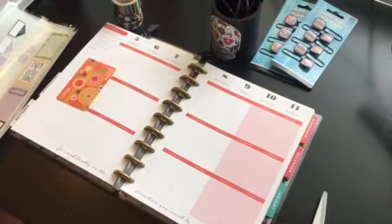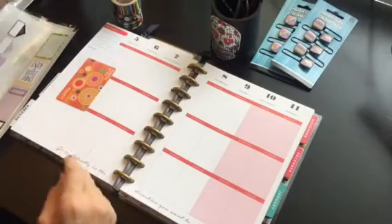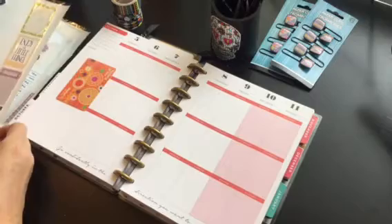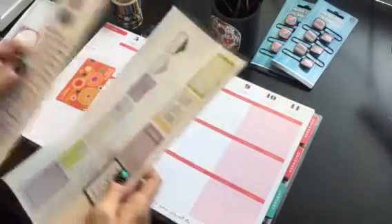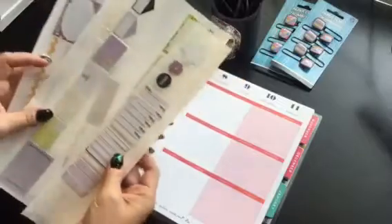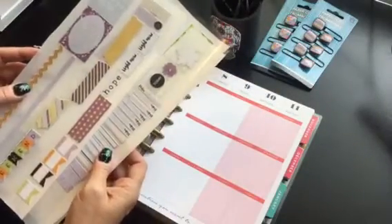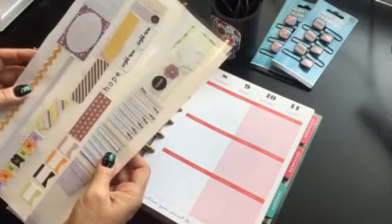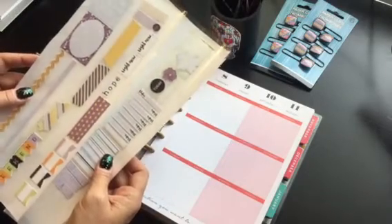Hi guys! Today I'm going to show you my plan with me for the week of October 5th through 11th. I'm using the latest free printable from MyPlannerEnvy. I love everything that she does because she does files for Silhouette that I can print and cut, which makes it super easy — and it's free.